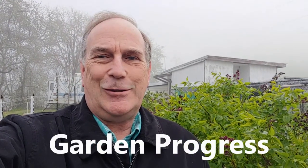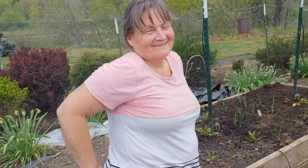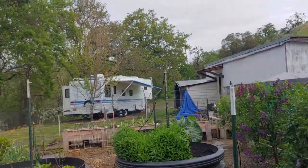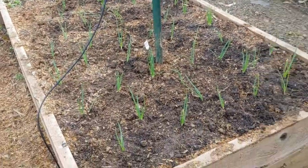Hey, this is Dennis Christ and this is the Shack that Dennis Built. Today I'm going to show you an update on my garden. We are going to see what is in Susan's garden because we got that awesome looking drip irrigation system. So we're going to tell you what's in our garden.